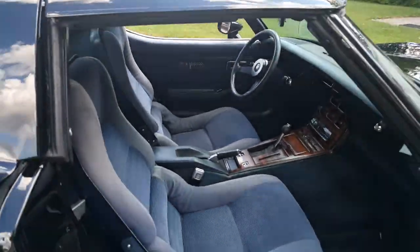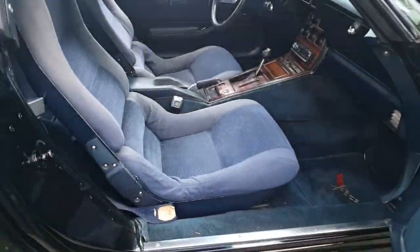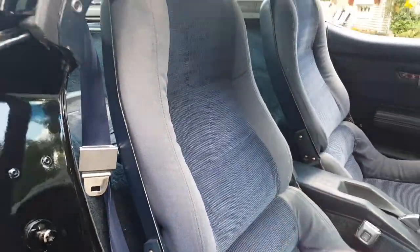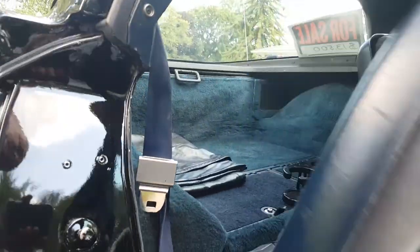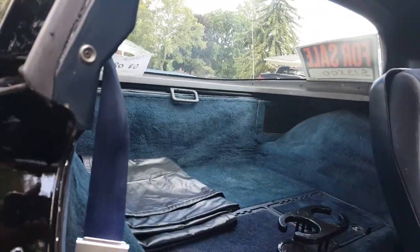Passenger side — the interior door panel. These are the original seats. You can see the seats are a little bit faded, as any cloth does when you drive it with the tops off, which 95% of the time I do. It's got the original bags and there are no tears in them or the covers.